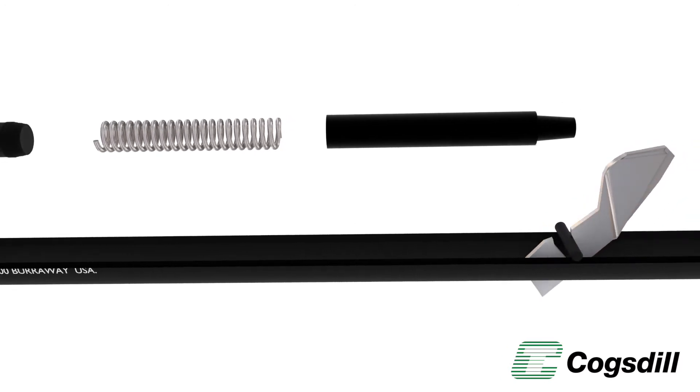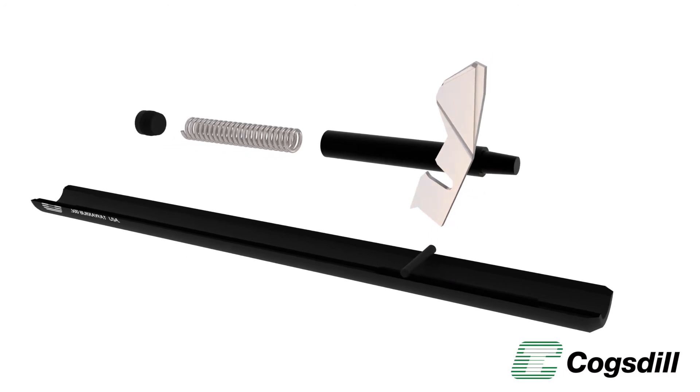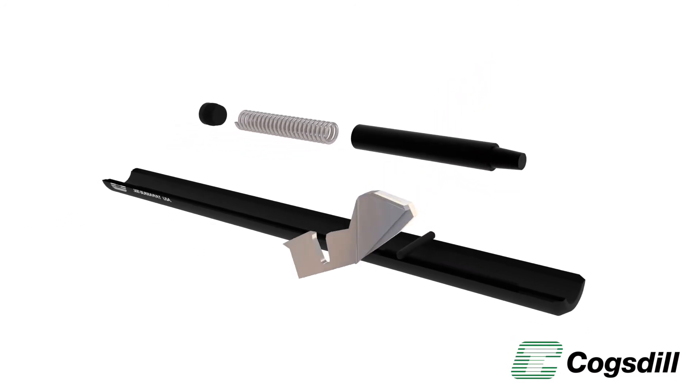The Burroway features an inexpensive, replaceable spring-loaded cutting blade, which is adjustable to control edge break consistently from part to part.